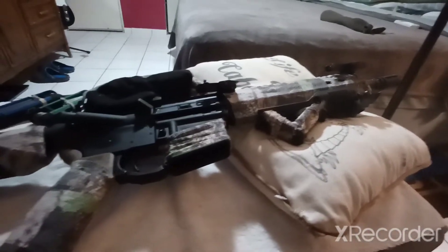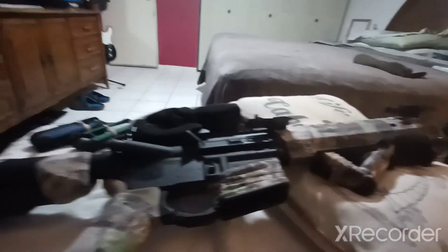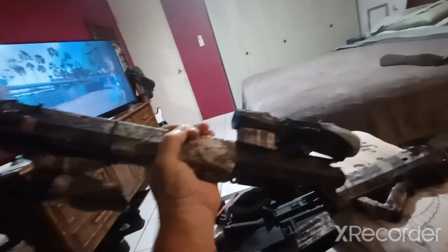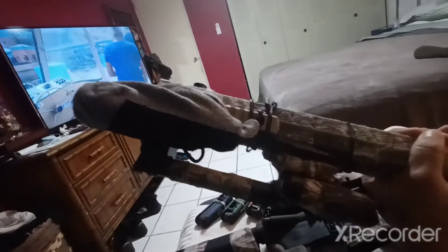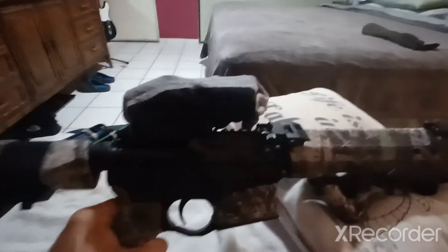Island Prepper here. I'm doing my follow-up video on my AR build, as well as my 16-inch. I want to go through some of the equipment I have on it, which I just added — on my 16-inch as well as my 10.5-inch from Diamondback. I'll show you some of the upgrades that I made and how I made them.